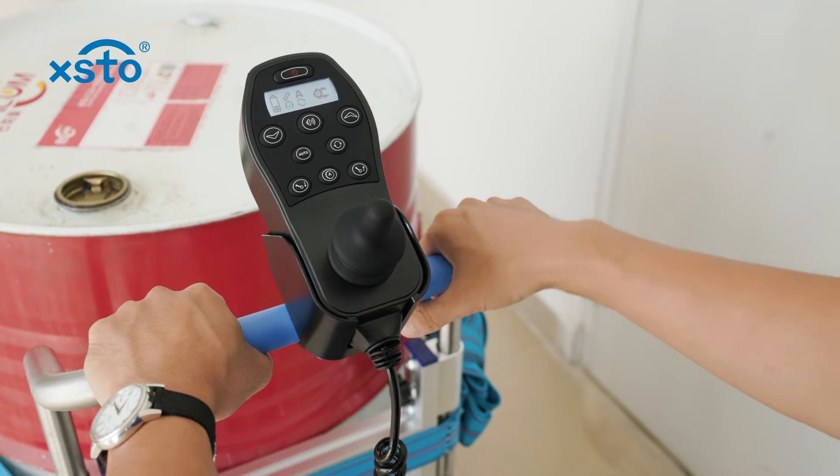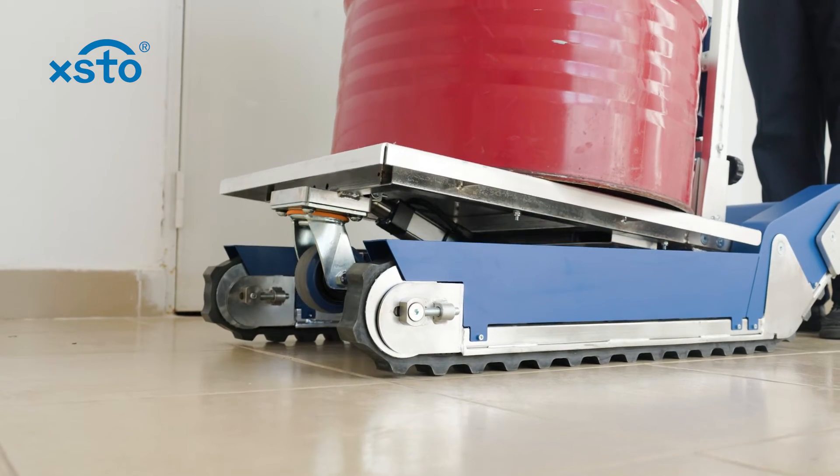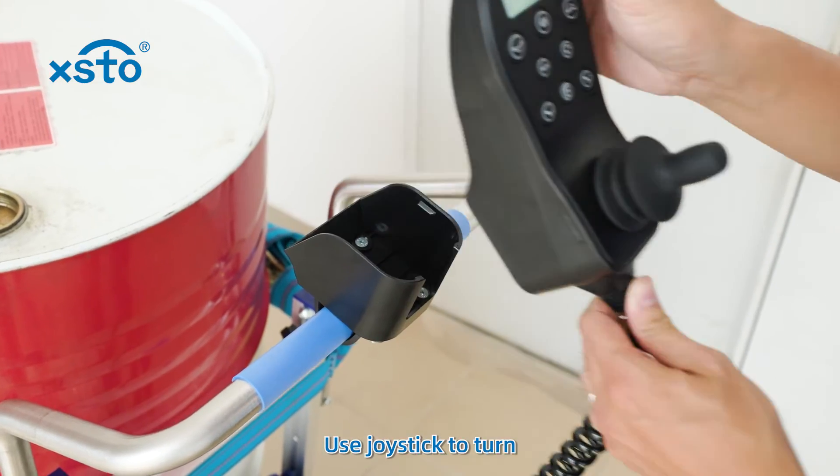Turn on. Turning in stair corner. Turn automatic mode on. Use joystick to turn.